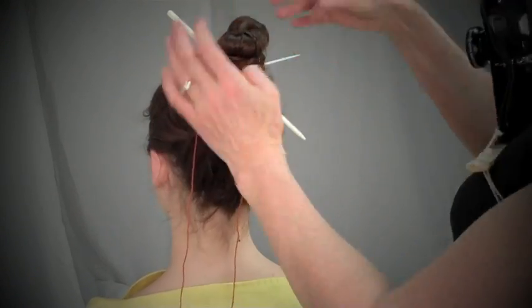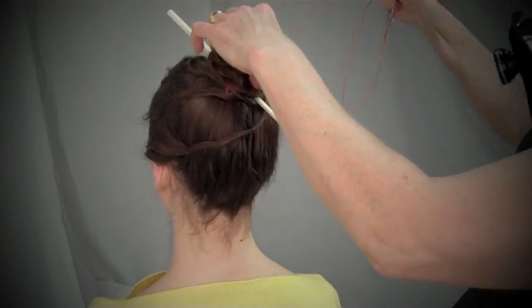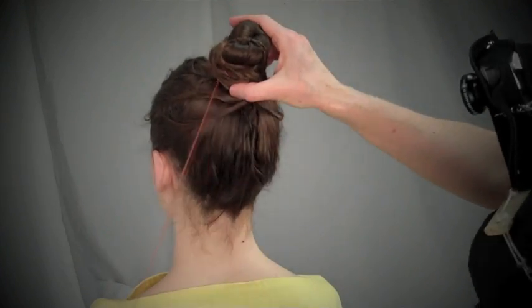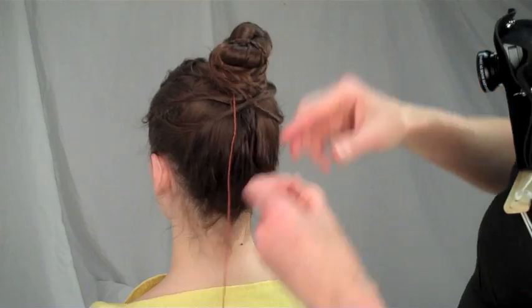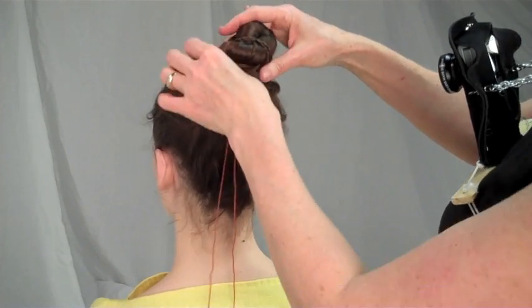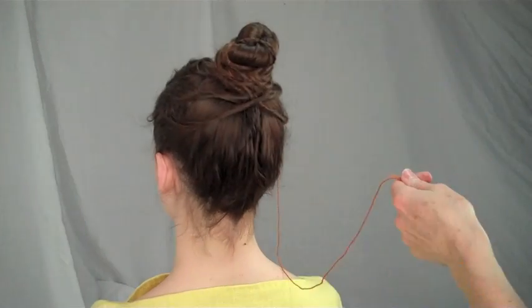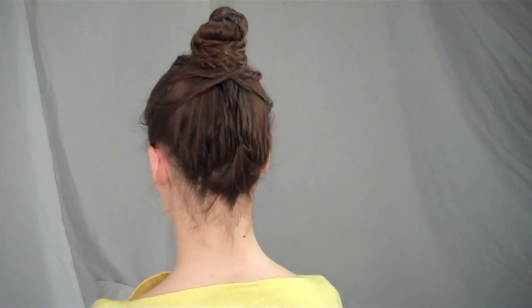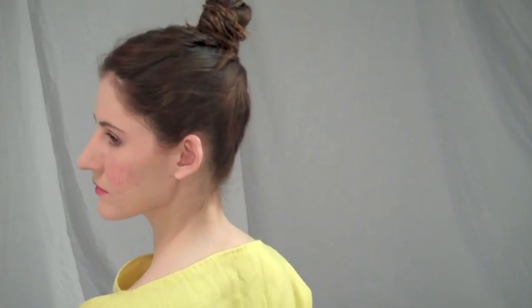Once the last strand is wrapped and stitched, remove the hair bodkin, then check for any loose strands. Make sure all is firm and secure.